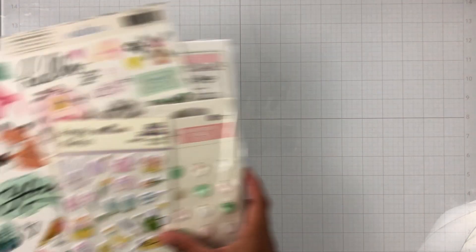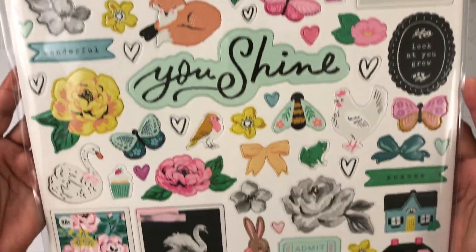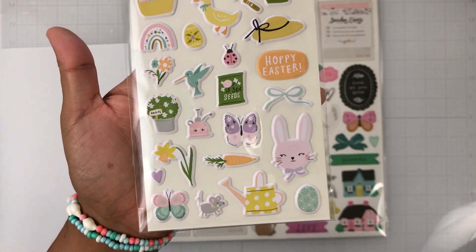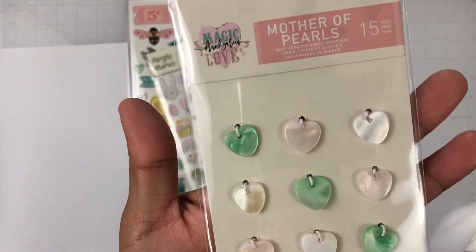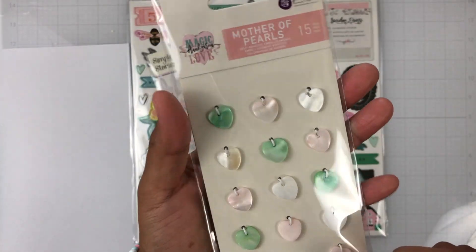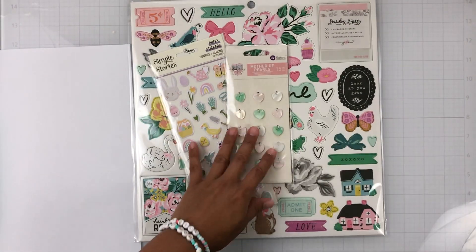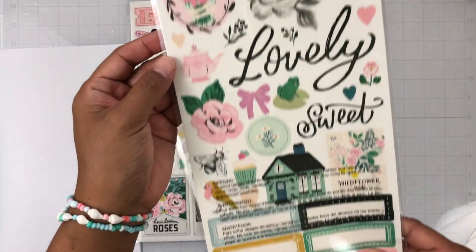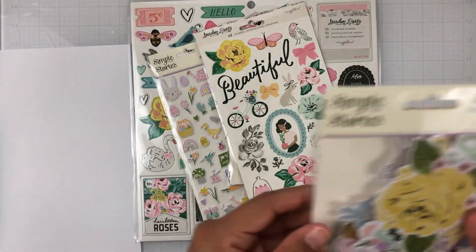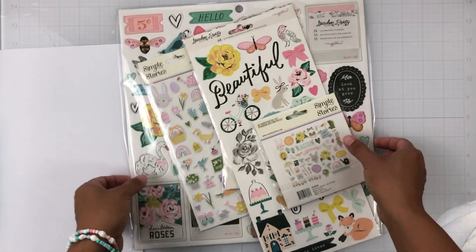Here is the April embellishment kit. We get the Garden Party chipboard stickers, the puffy Bunnies and Blooms stickers, and these gorgeous mother-of-pearl embellishments — they're like little charms and are self-adhesive, so there's like a pop dot or a little bit of glue underneath. I have never seen these before and I think I need another pack — so pretty! We also get the Garden Party cardstock stickers and the Bits and Pieces from Bunnies and Blooms.